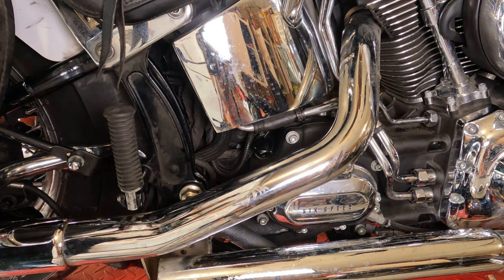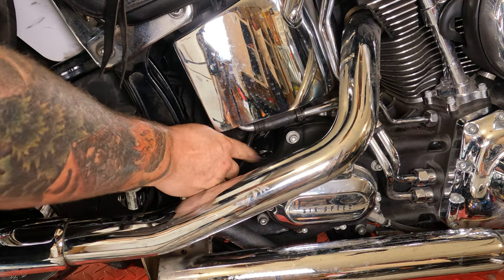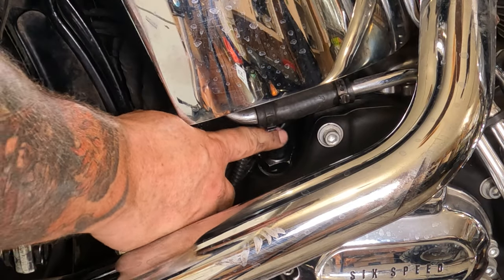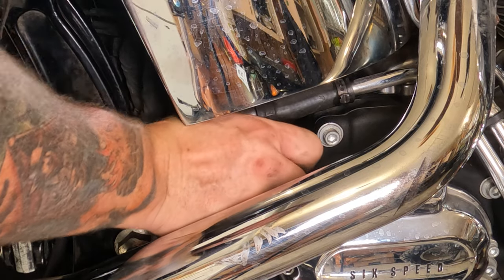Checking your transmission oil on your twin cam six-speed soft tail. You're going to look at the back of your transmission, underneath your oil bag here, and you'll see some form of a cap. This bike has a hex nut — some of them just have a little allen wrench socket in there — but reach in there and lefty-loosey that thing out.